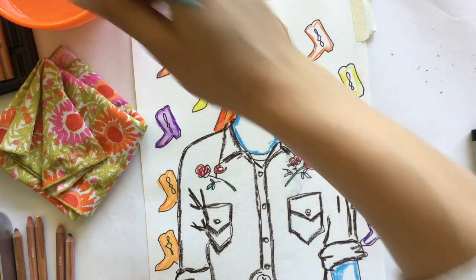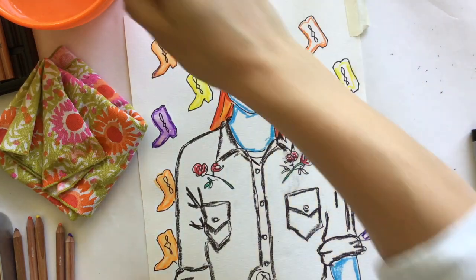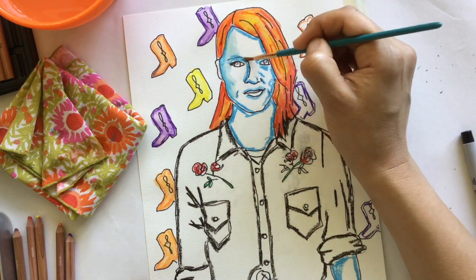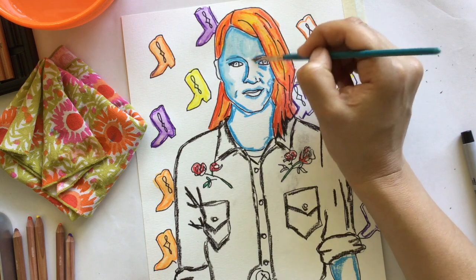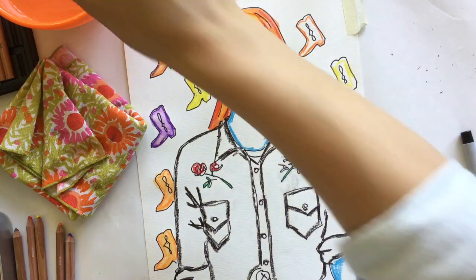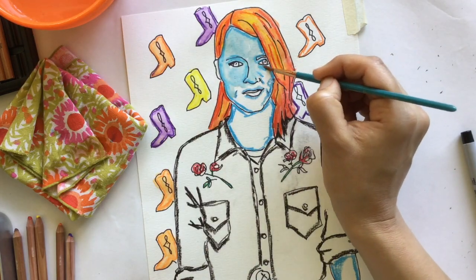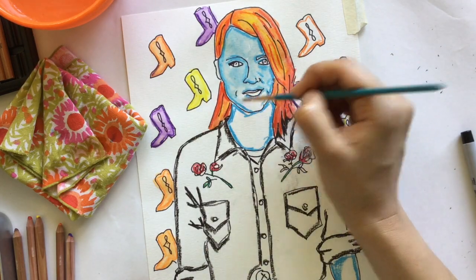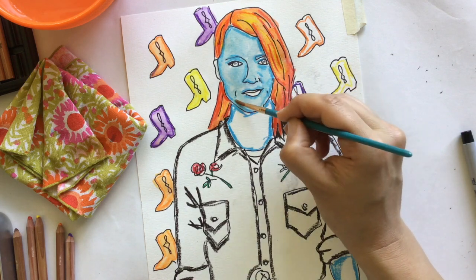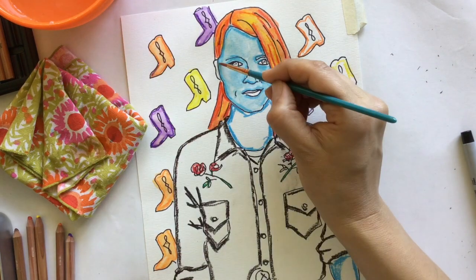Time for a hot tip. Please notice as I'm dipping my brush in water, I'm wiping it off before I touch the paper. I do not want too much water on my brush. Watch this — dip, wipe, and then smear the color. Dip, wipe, blend the color. I don't want big drips of water on there.